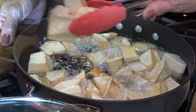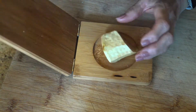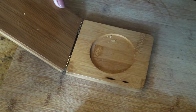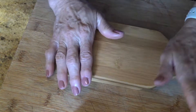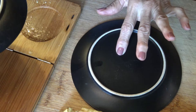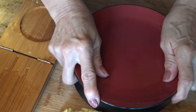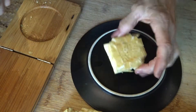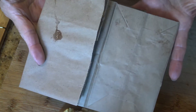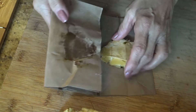Then we are going to mash or flatten each piece. You can use the tostonera. If you don't have one, you can use a bag between two small dessert dishes. Or, as my father taught me, using a paper bag and the palm of my hand to flatten them.